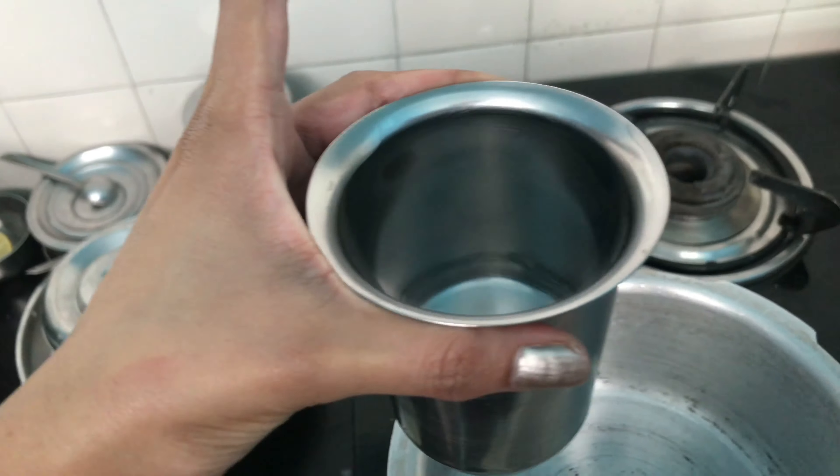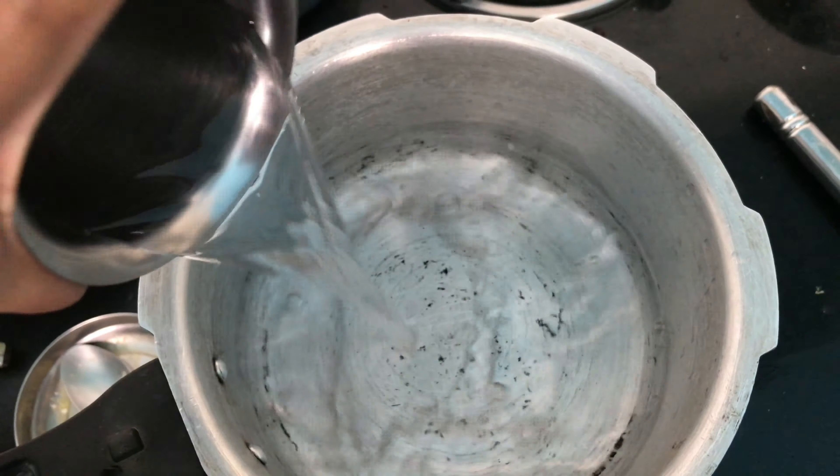Now we are preparing ragi mudde. We will add one cup of water, a tiny pinch of salt — not more than that — and one tablespoon of oil so that when you make the ragi mudde there are no lumps. Then add some cooked rice in the quantity that you need.